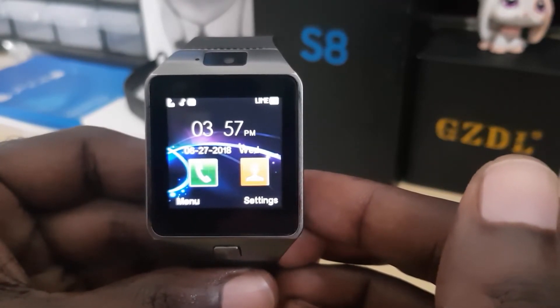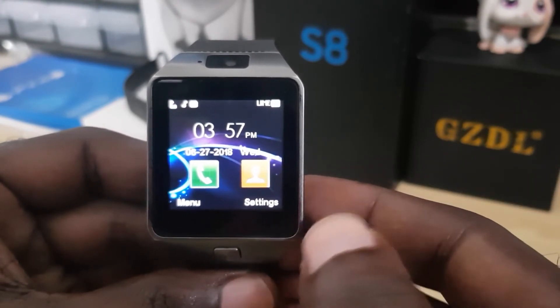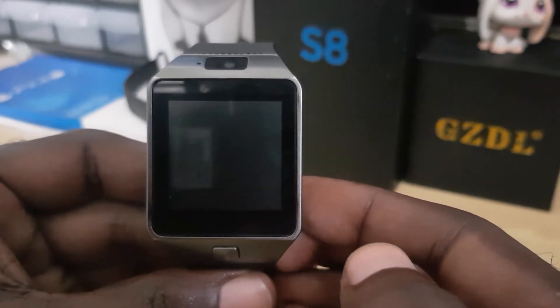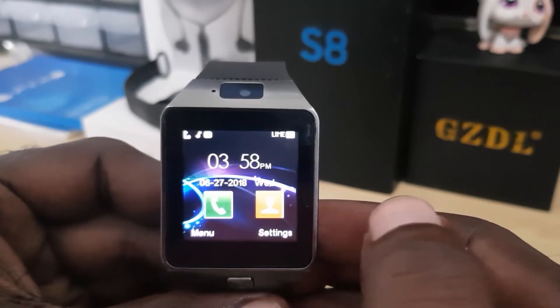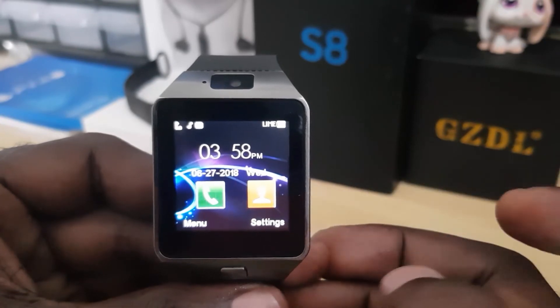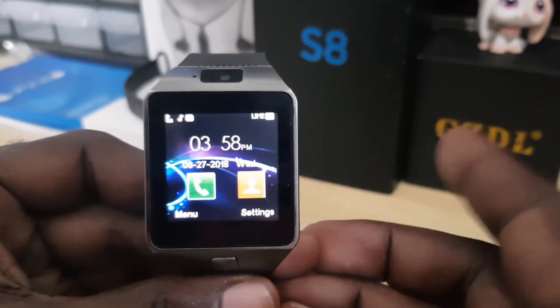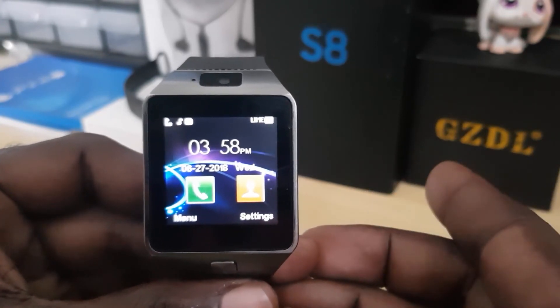That's how to change the boot animation or the power-off animation on the Zero Nine smartwatch. It's a nice and cool customization you can use. To learn how to do other cool customizations, click the link on screen — I'll link to other cool videos at the end. Thanks for watching, bye until next time!